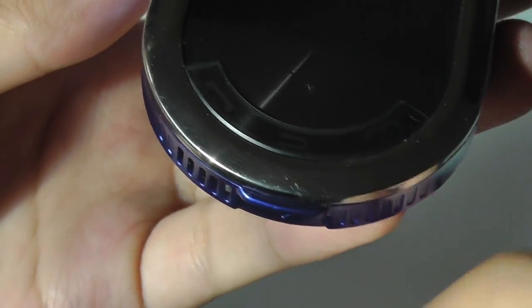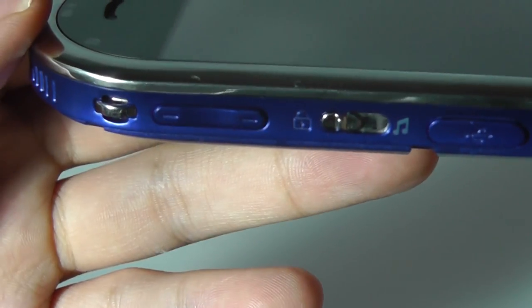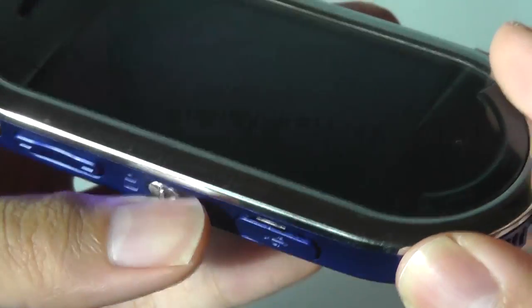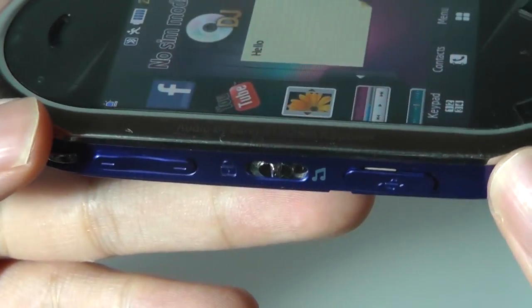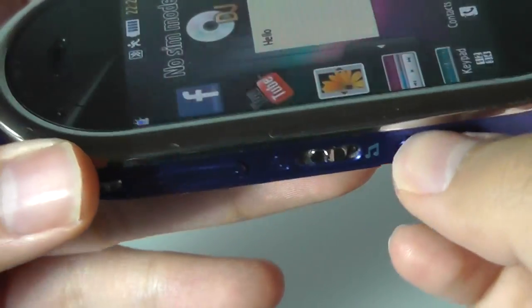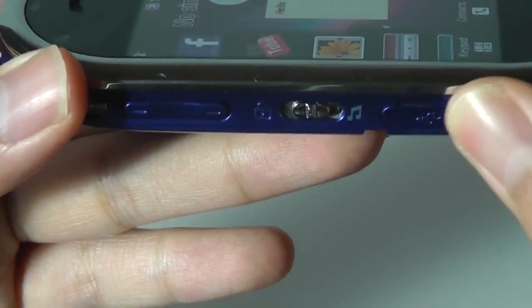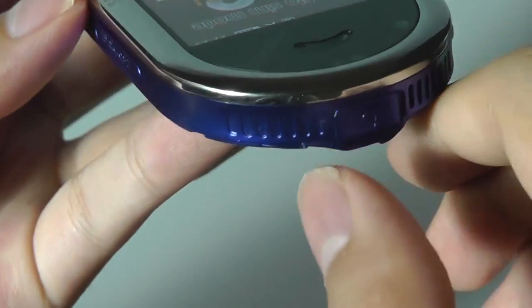Down below you have access to a latch to open up the battery compartment. On the sides, there's a volume rocker which is pretty tactile and responsive, a lanyard strap, as well as a lock key for the touchscreen display — which you can lock in case you accidentally hit it when it's in your pocket. There's also a flap that protects the micro USB port, which is standard for charging. That was pretty good at the time, considering Samsung used to use a lot of their proprietary ports for accessories.